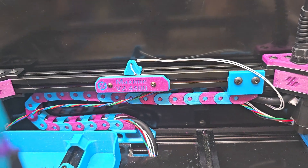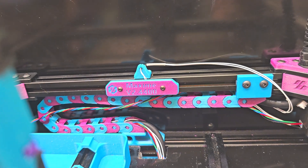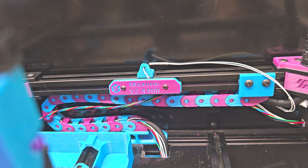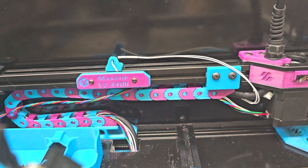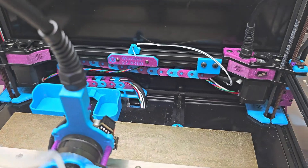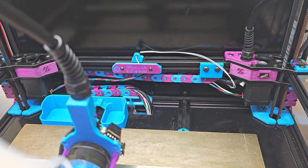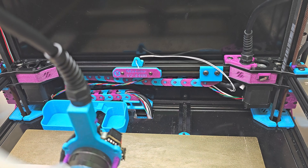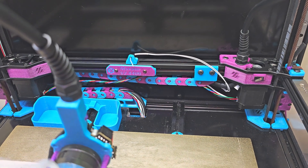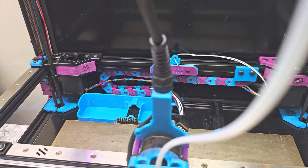Over behind here, at the top, we have a chamber thermistor mounted on the top of the rear extrusion. I have moved the cable chain to mount underneath the rear extrusion — that mod is available on Printables as well. I'll provide links to all of these in the description of the video.